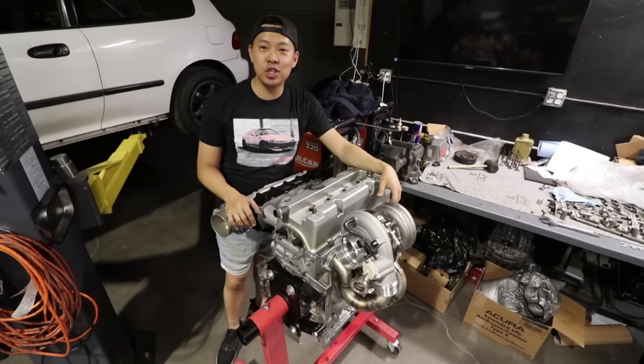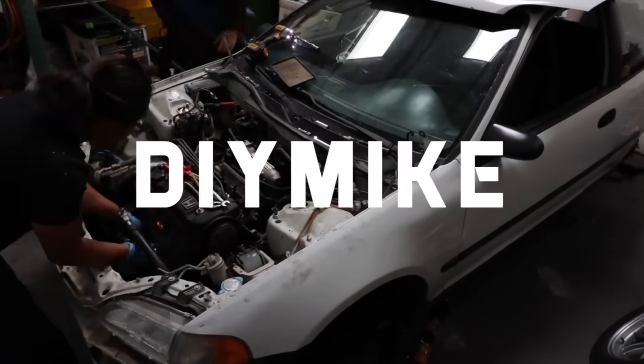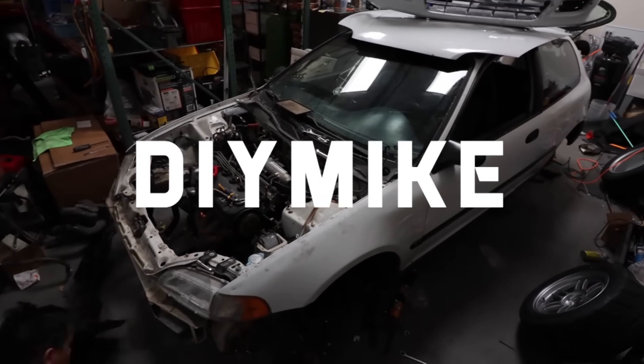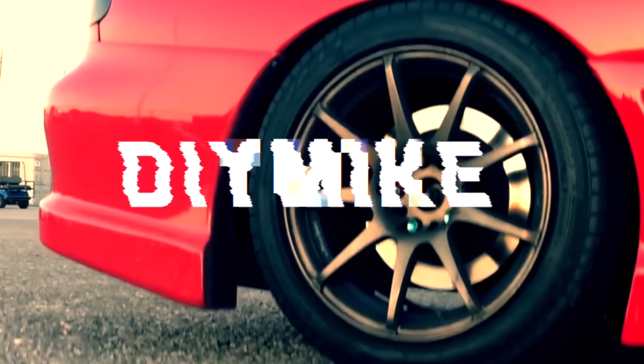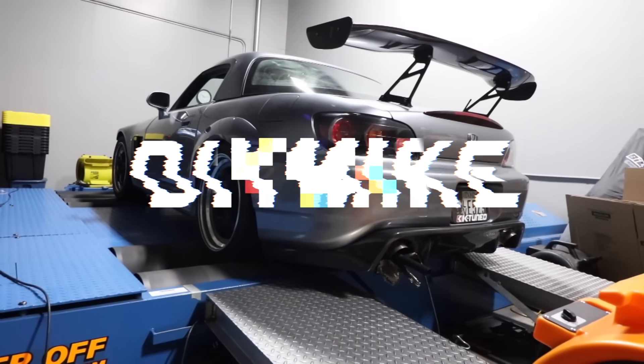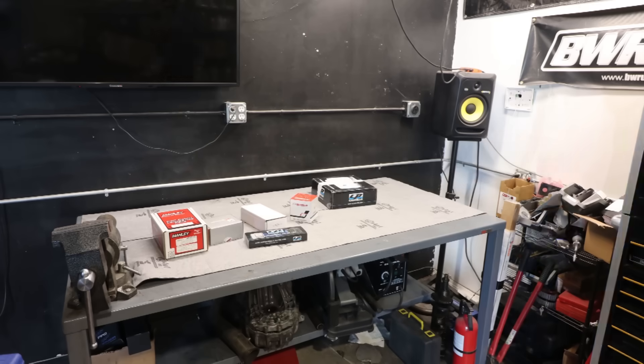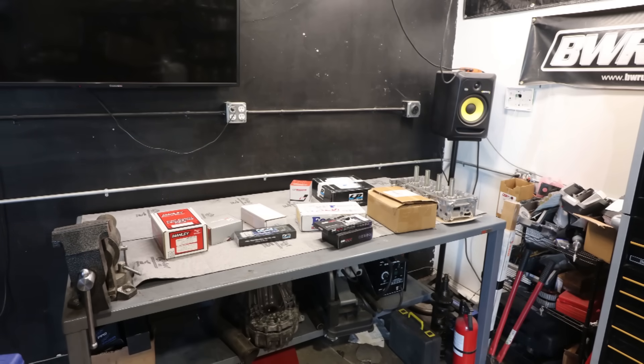What's going on YouTube, Mike here again. I'm going to show you how to build a 1,000 horsepower Honda engine. My highly anticipated K24 1,000 horsepower build.